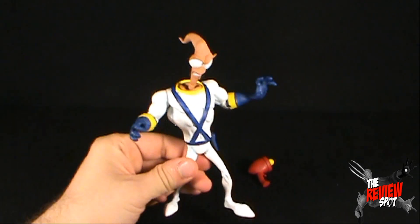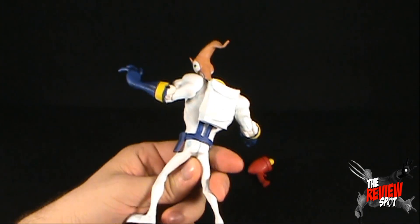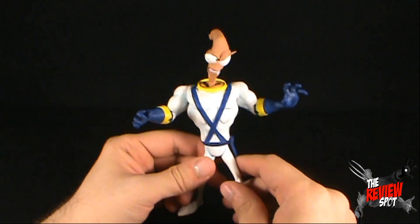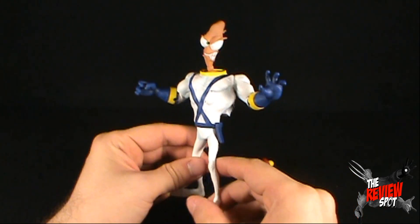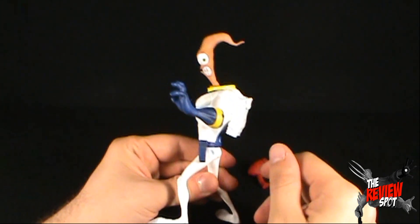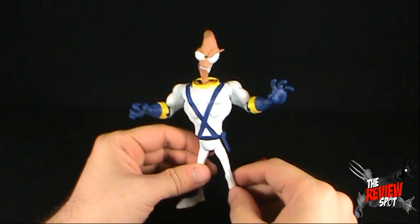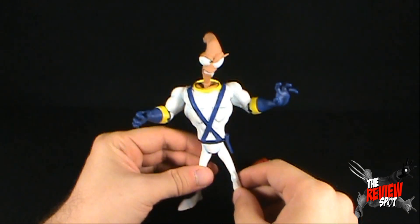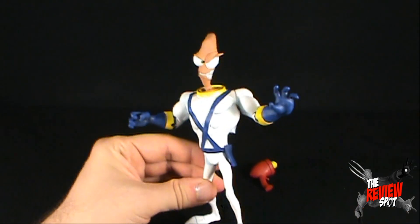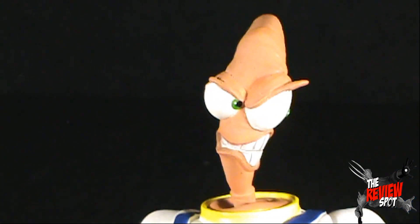Being such a huge Earthworm Jim fan growing up, I loved playing those games originally on the Sega Genesis. I also got Earthworm Jim on the Super Nintendo — I absolutely love it and have always hoped for a perfect Earthworm Jim figure. I think Mezco has done a fantastic job. There are a few hiccups here and there which we will discuss, but as a whole this figure really knocks it out of the park.